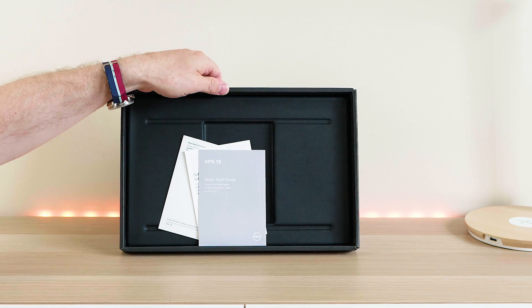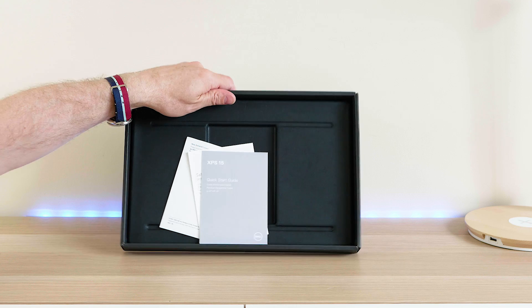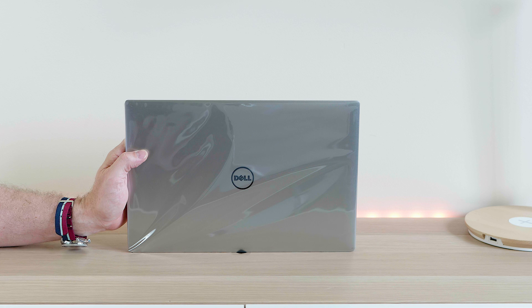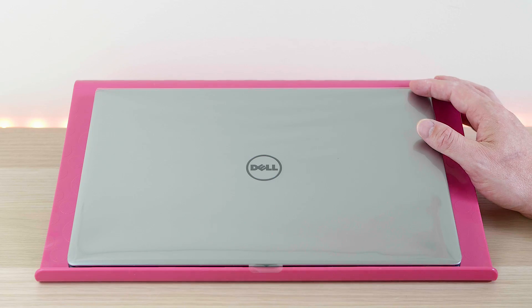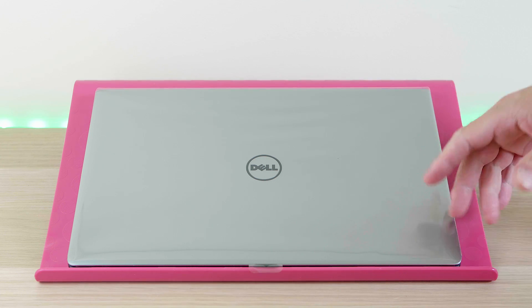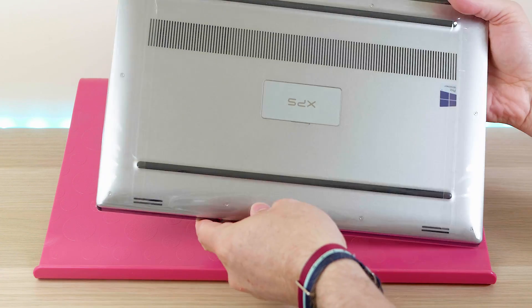Inside the box you get your quick-start guide and safety information — just your usual pamphlets. And here's the new Dell XPS 9560. It looks exactly like the last model, which is a good thing because this thing is sexy. As I'm doing benchmarks I'll be posting them up on Twitter, so you'll get to see them first.